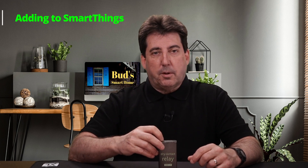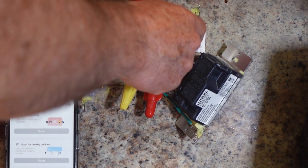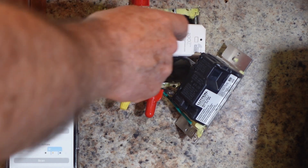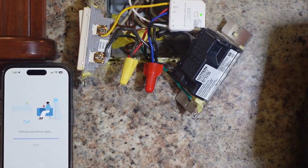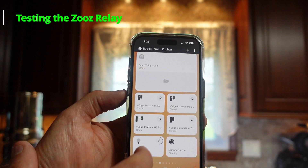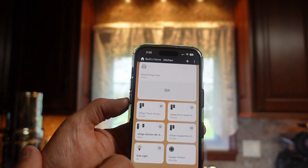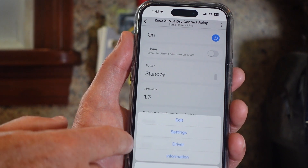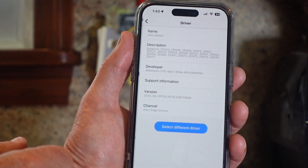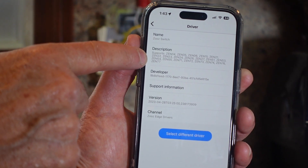Pairing this relay was very simple. I just tapped the relay pairing button quickly three times and I used my SmartThings app to scan for nearby devices. The relay was easily discovered by SmartThings and Alexa. The relay was very quick to respond to on and off prompts from the SmartThings app. While in the device screen, tap on the ellipsis in the upper right-hand corner and then tap on the word Driver within the drop-down menu to confirm that the Zeus Switch driver was assigned to the relay.